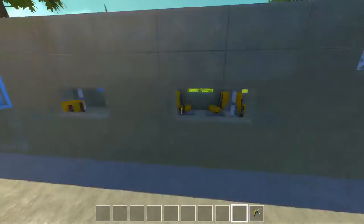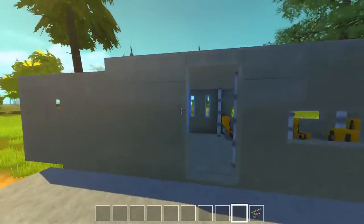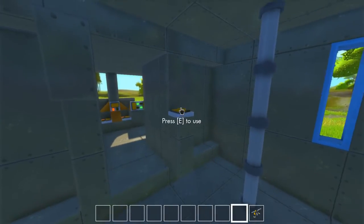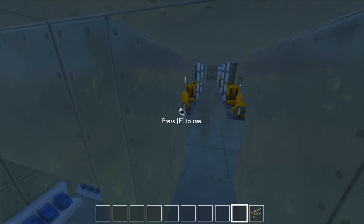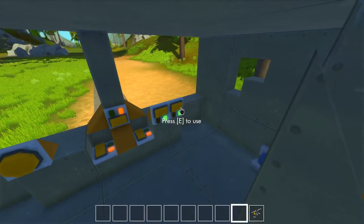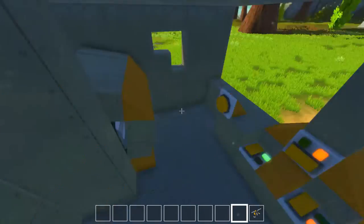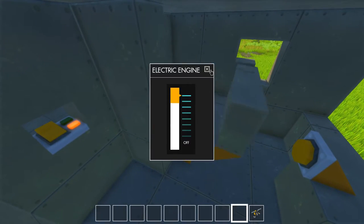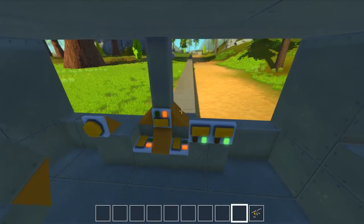We boarded this train and moved all the way here. Now, to show you a bit of this train and what it can do, I'm going to go back into the cockpit, close it down, close the doors. Let's go full speed and see how that works out — here goes nothing.